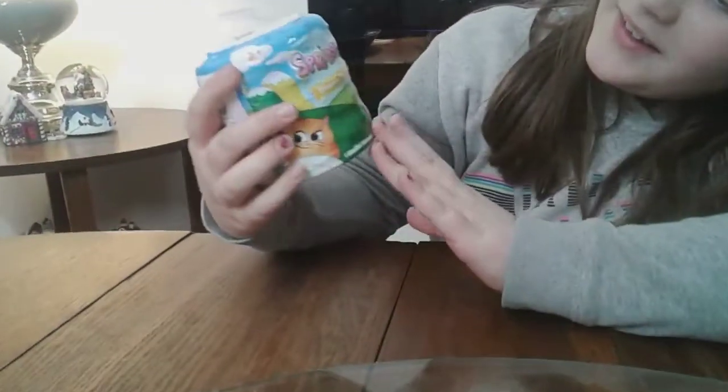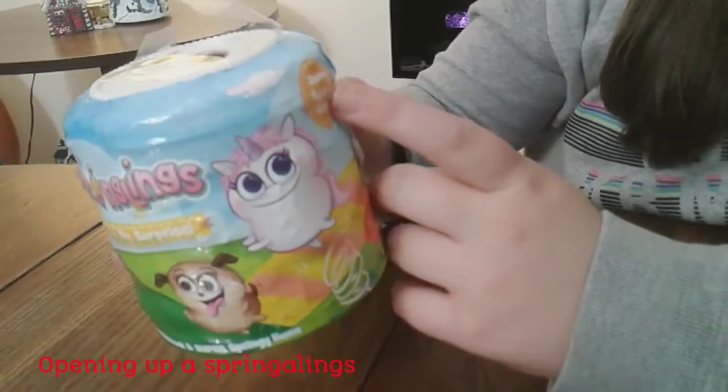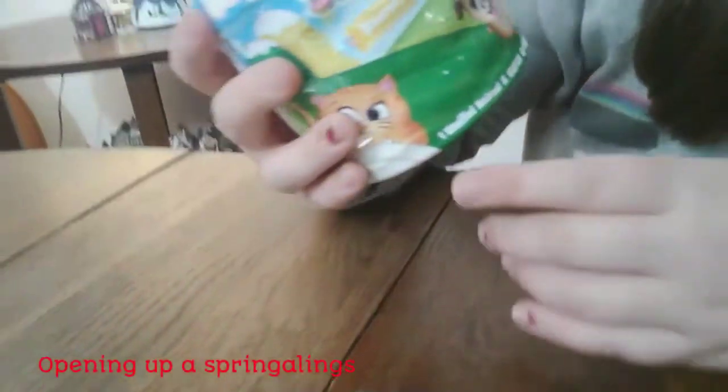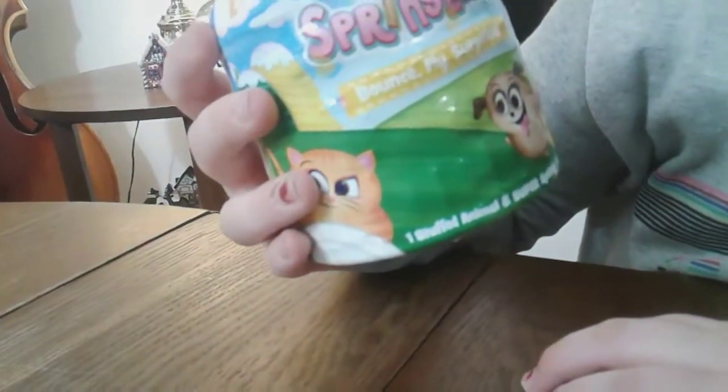Hello guys, it's Kali for Kali and Dream Squad, and today I'm going to be opening up the Springling. So it can bounce, fly, surprise, spring again and again. At the bottom it says it's one stuffed animal and a springy home.